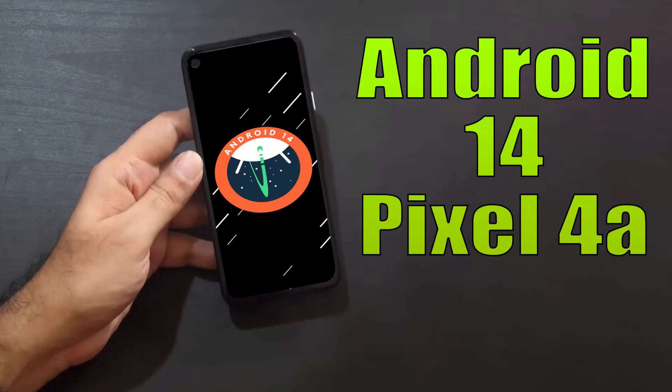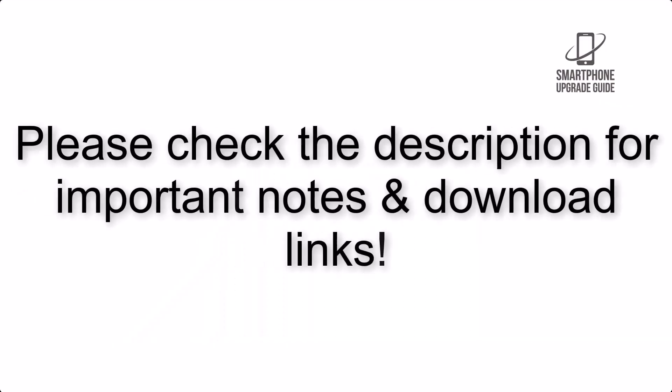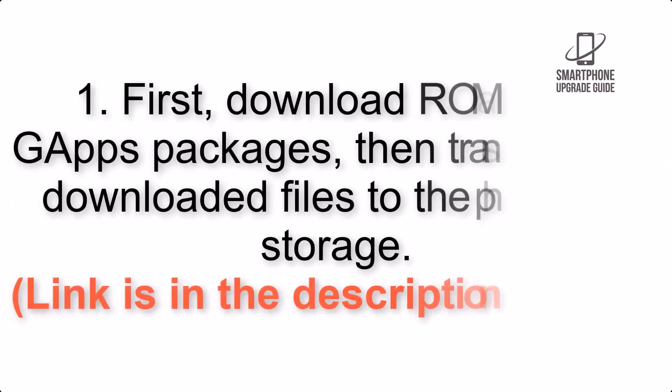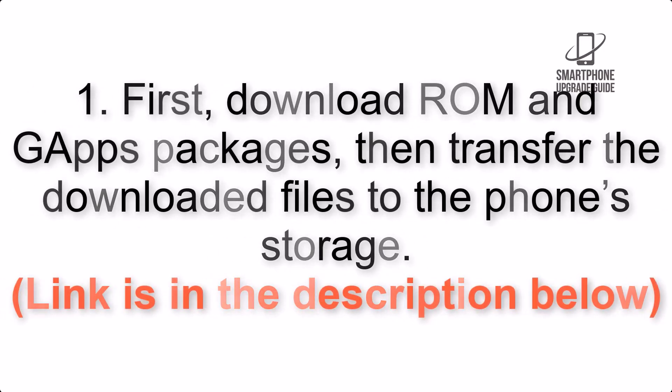Install Android 13 on Pixel 4a via Lineage OS 20. Please check the description for important notes and all the download links. First, download GApps packages, then transfer the downloaded files to the phone storage. Link is in the description below.